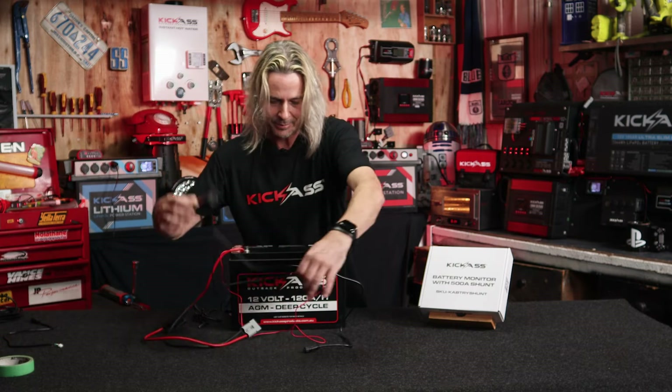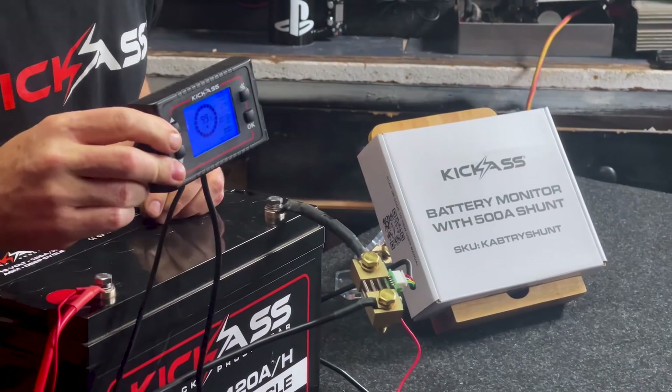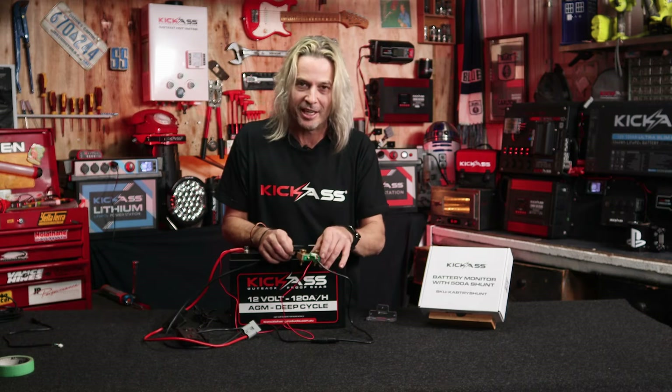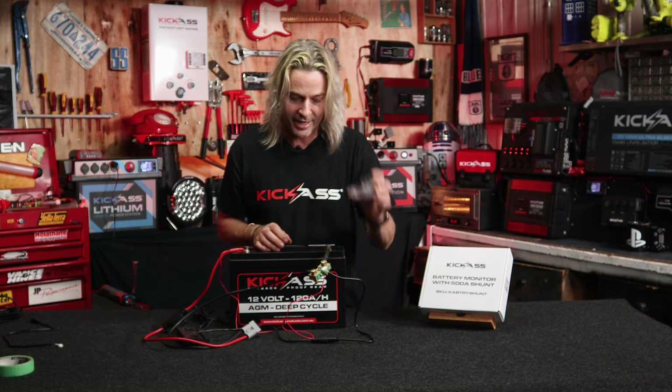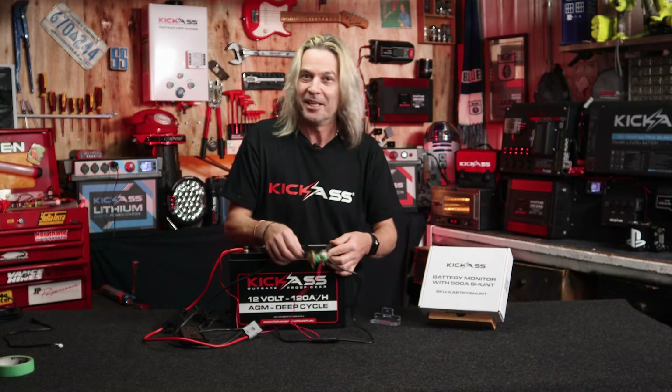I'm going to connect our meter back up to this one here. And look at that — once again we're ready to go. So there are three ways that you can mount the shunt to the battery: either using the bracket, either by directly mounting to the battery, or remote mounting it with another cable like that. It is so easy and so cool to do.